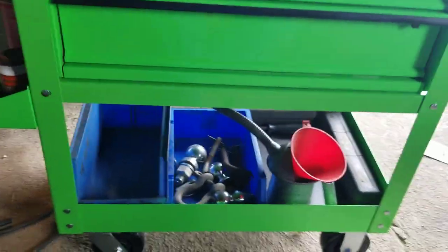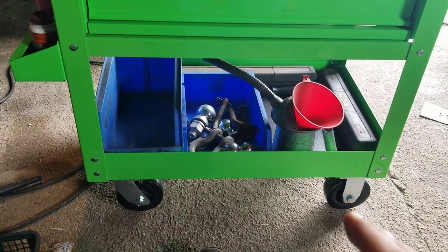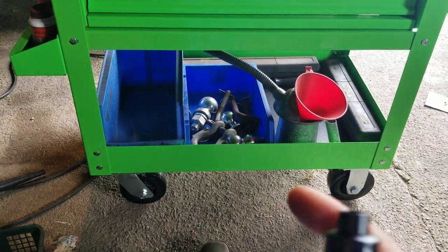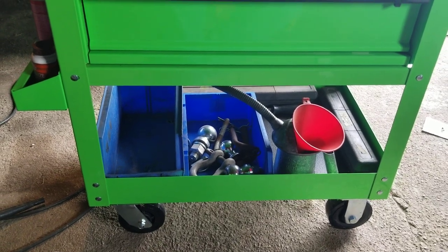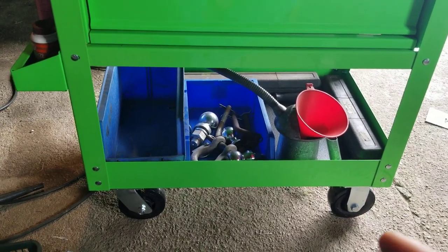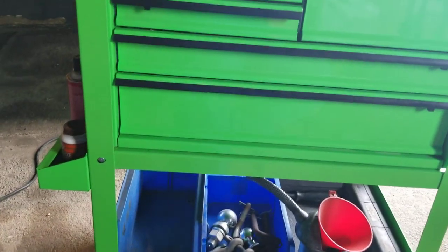The other thing my father-in-law gave me the idea for was the casters. I know a lot of guys change these over to having four swivel casters, and that doesn't really bother me - it moves just fine as is. But I am going to get the pneumatic casters that are bigger and have air-up tires on them, so I can roll it out in the driveway or up to the house if I need to.